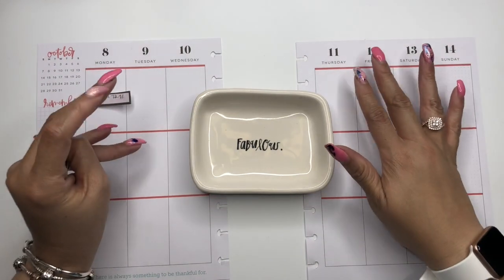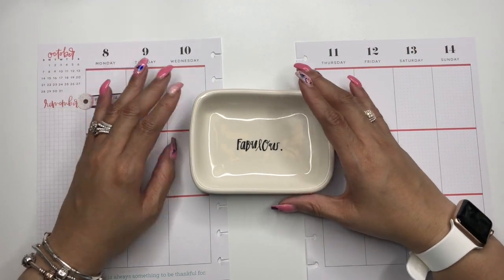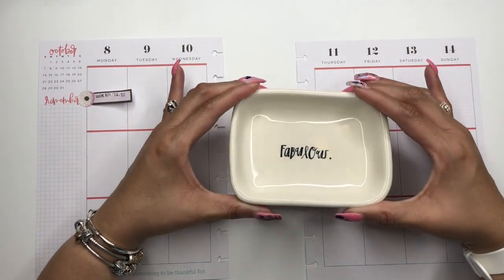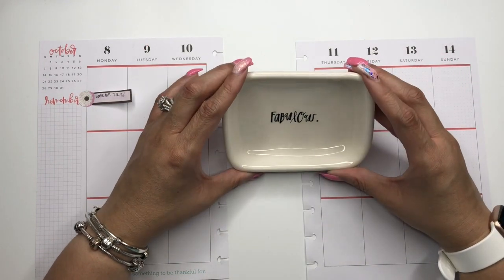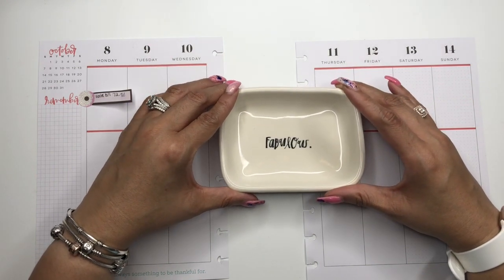Hello everyone, welcome to my channel. It's Miranda at Mrs. Thinking of a Master Plan, and I am here with a lovely dish by Ray Dunn. I have a fabulous spread planned for us for the week of October 8th through the 14th.